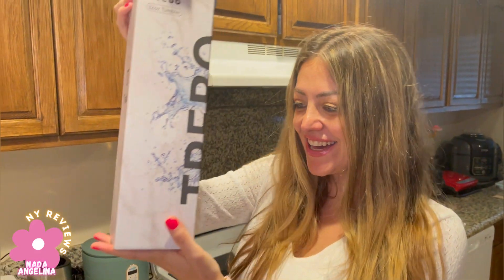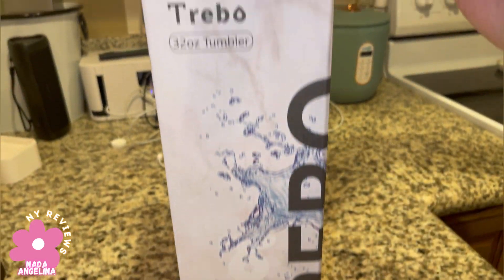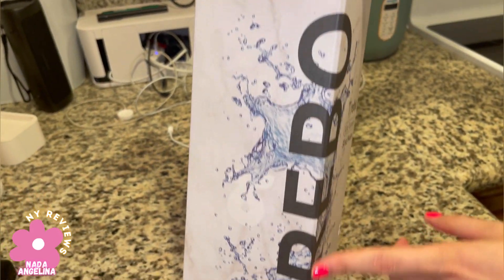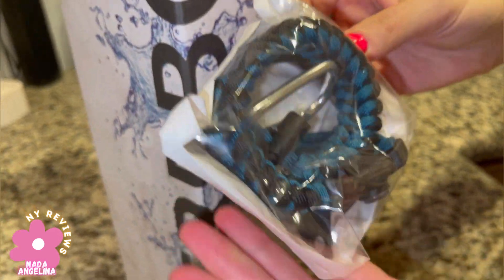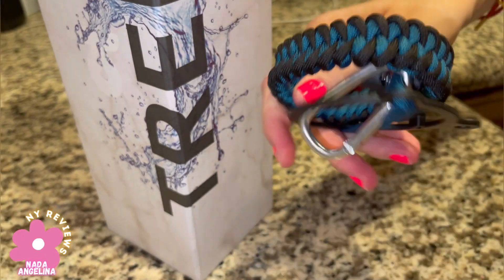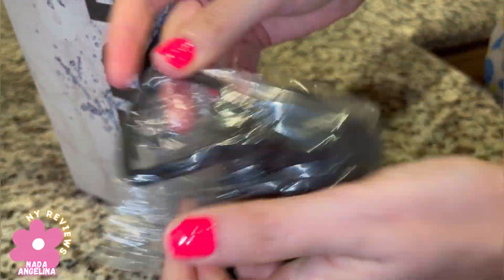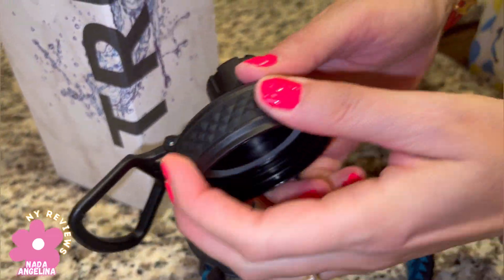Hi everyone, today I brought you this tumbler glass — I'm so excited to show you how gorgeous it is. It's 32 ounces, it's from the brand Tribo, it's food grade stainless steel, and it has a handle you can use to carry it. Let's bring this out — this is the cover, this is the top. Nice.